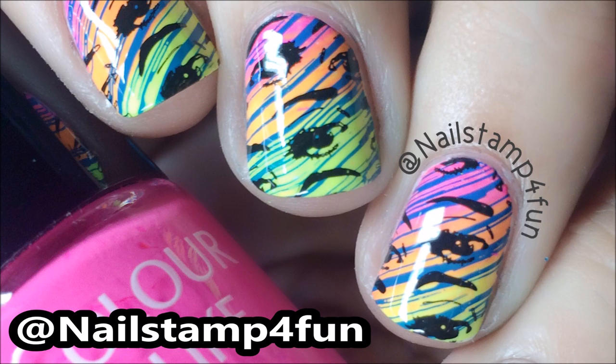Hi everyone, this is Swanette. Today I'm going to show you how to create this manicure and I hope you enjoy the video.